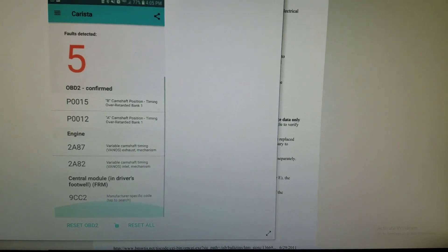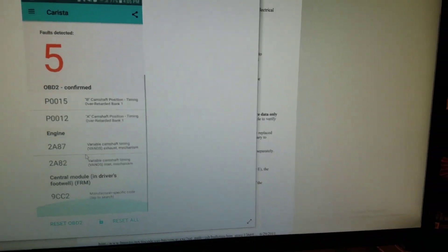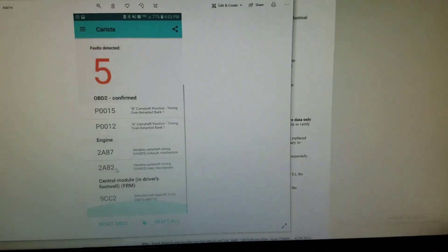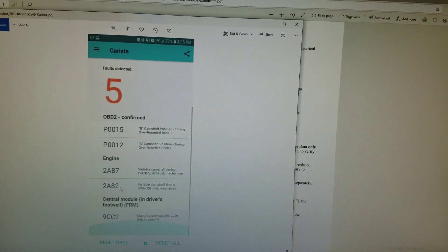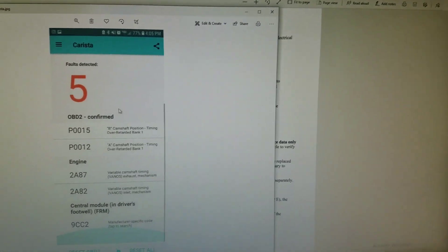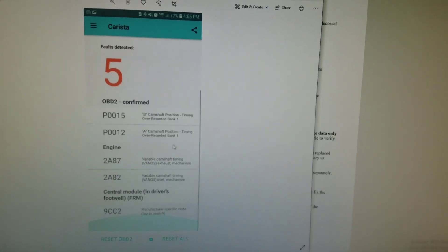As you can see, these codes refer to the solenoids being jammed. What happens is the majority of people think the VANOS solenoids are not providing enough oil to the intake and exhaust VANOS. A lot of times that can be the case, but what I found out after changing out solenoids one after the other, cleaning filters, and everything, was something different.